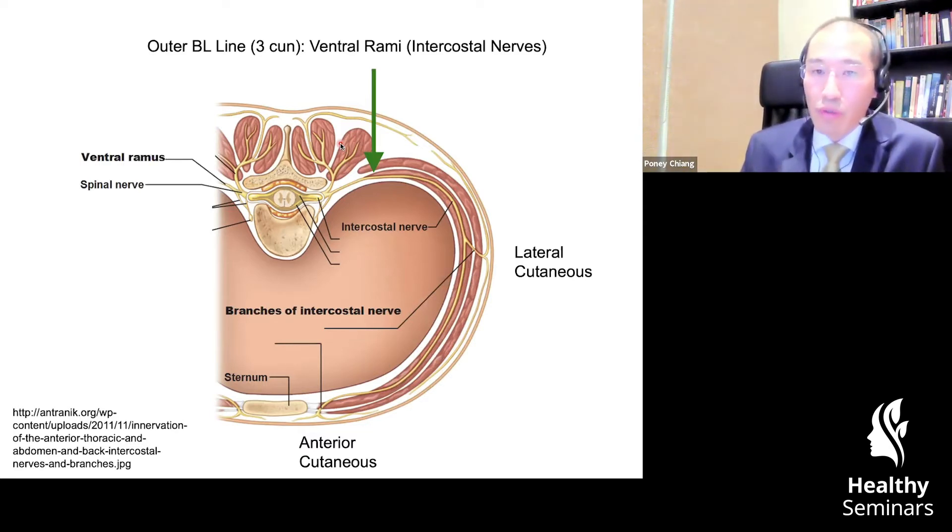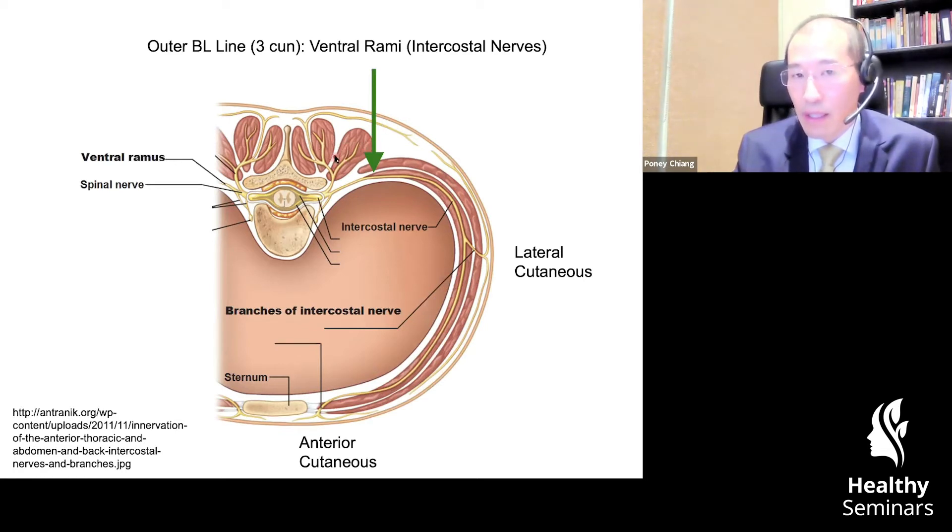When we're palpating that, we're palpating the lateral border of this erector spinae group. By palpating that and putting a needle lateral to that, we are steering clear of the dorsal RMI. And what could we then be stimulating? We are stimulating the ventral RMI.